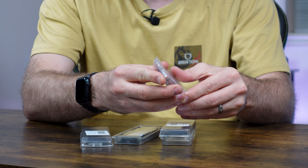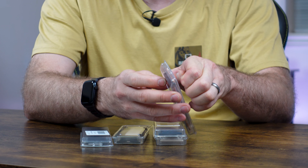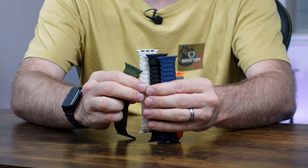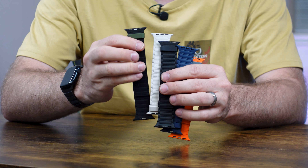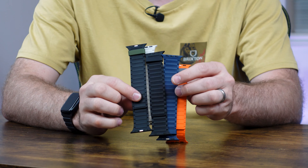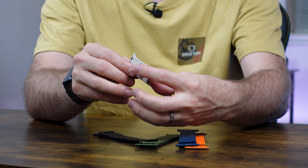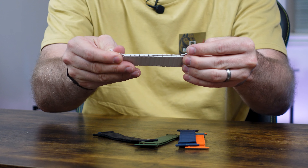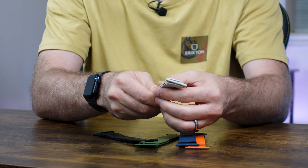Unboxing here is pretty straightforward — feel free to recycle the plastic. I opted into a number of different colors here. My wife and I both have Apple Watches, so being able to fit whatever she needs when she's going out, going to the gym, when I'm going to work or the studio — it's not going to detach unless you kind of have to peel it off. It pulls together and it's not going to rip off; it holds into place without any hitch.